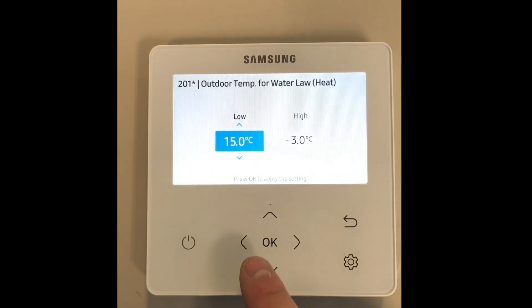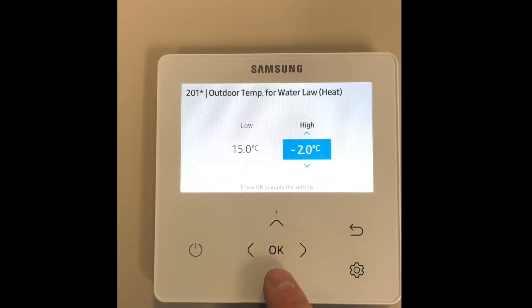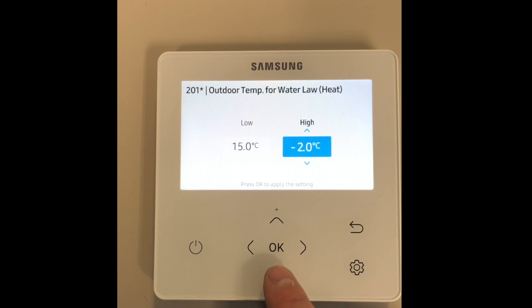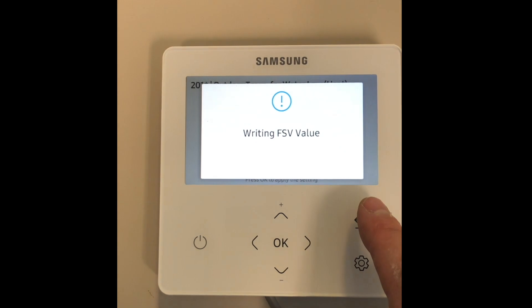We first need to set the outside air temperature for water law. The high value is the value where the high flow temperature will be achieved. This will be dependent on the design criteria for your area.